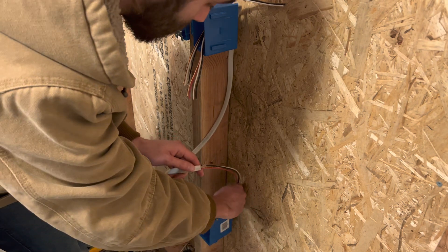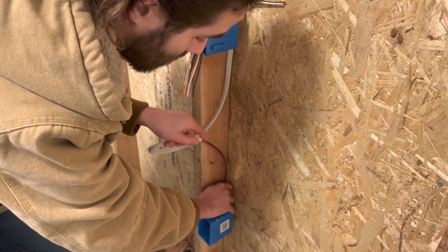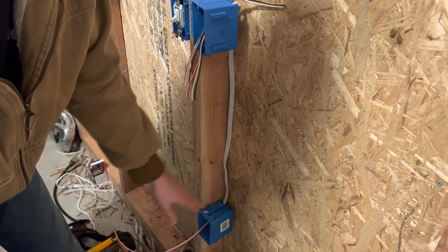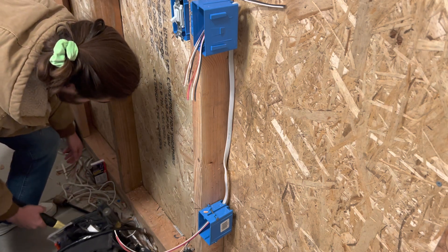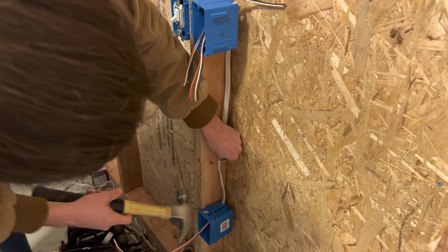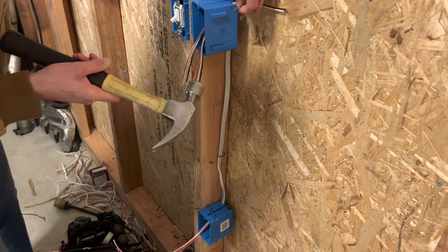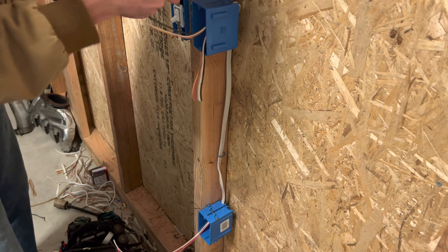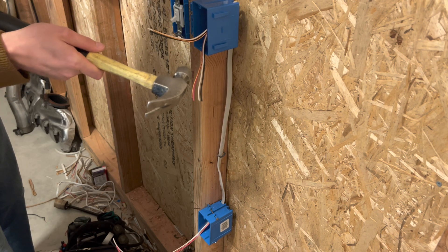I need to buy some new staples — the ones I got from Home Depot are not good at all. I'll grab the hammer and throw a staple here. Basically the only thing I really want to staple is this power wire so it doesn't get loose. That's pretty solid — just try not to pinch it. That's ready to go right there.